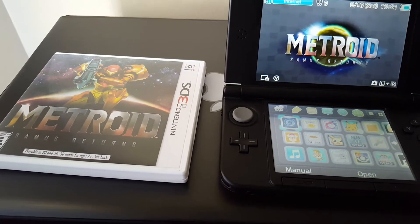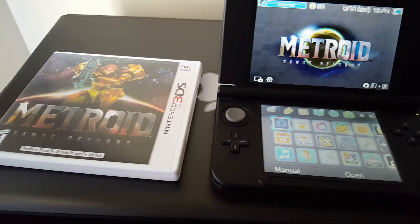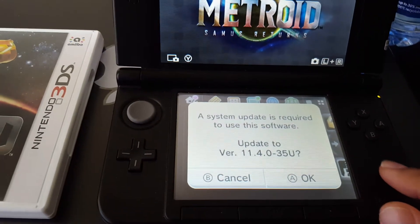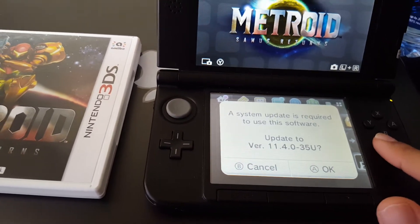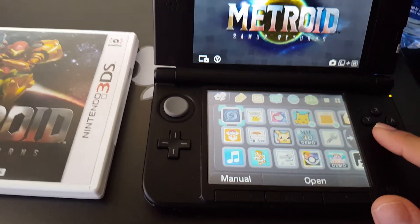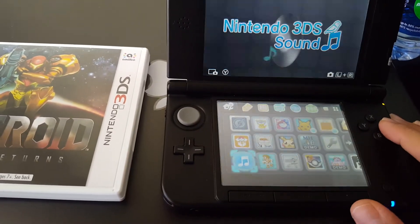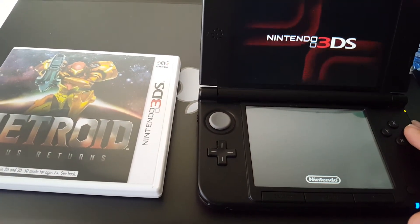Hey there YouTube, so today Metroid Samus Returns just came out. However, when I put it in my 3DS, a system update is required. Now I have a homebrew 3DS, so I do not want to update my 3DS because I'll lose my homebrew. To avoid this, I go to my homebrew application. Note: you must have a homebrew 3DS, otherwise this won't work.